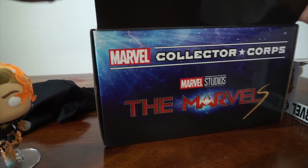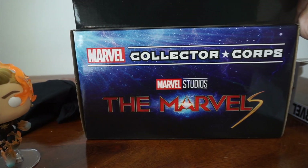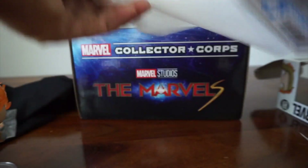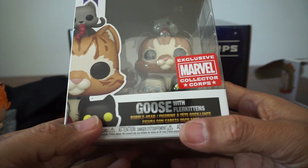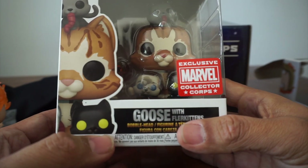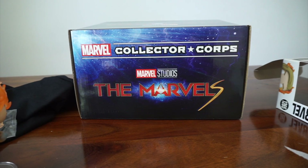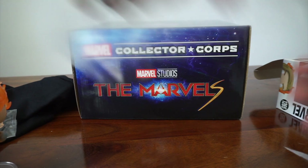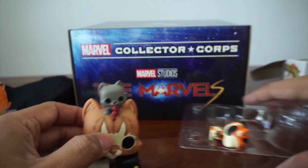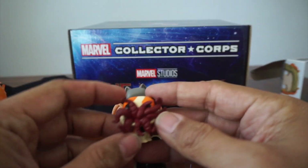And then the other one — so there are three characters. Is there going to be another one of the three, or someone completely different? Oh, it is someone completely different. We have Goose with Flerkin Kittens — how extremely adorable is that? This is why you have to take them out of the box. So we have Goose and two other Flerkins, and then there's Oso, an additional one.